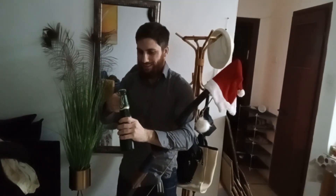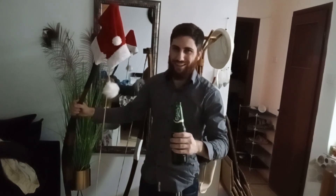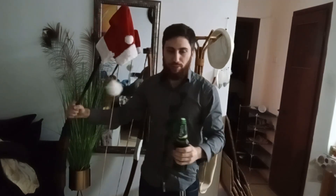Let me just crack this open — for the new year, new adventures, eh? Stay strong, and happy shooting! Beautiful. Yeah, I'm done with this now. See ya!